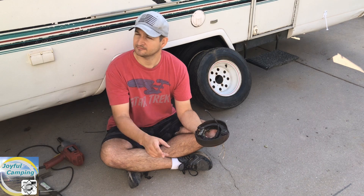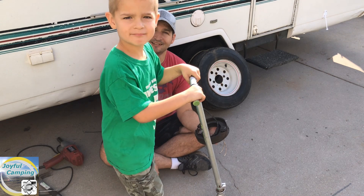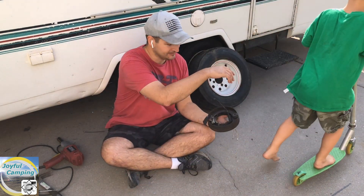Hi Wes, do you want to say hi? Hi. Here, you gotta come stand right here. There you go, now say hi. Hi. All right, have fun.